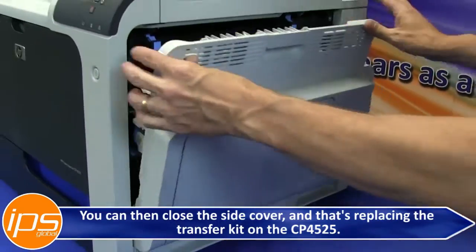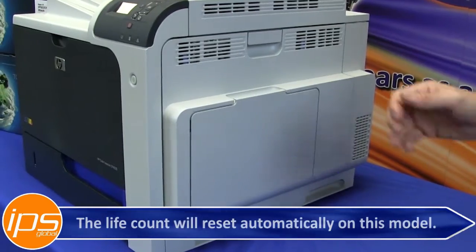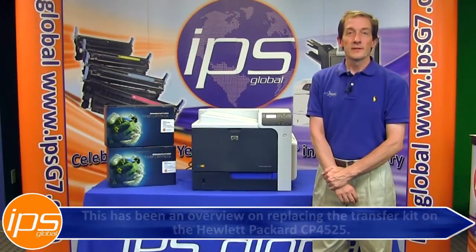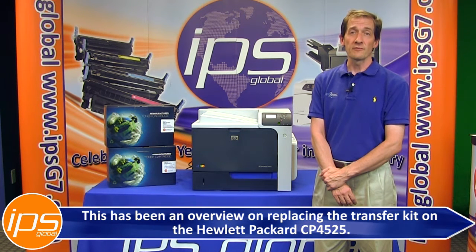You can then close the side cover. And that's replacing the transfer kit on the 4525. The life count will reset automatically on this model. This has been an overview on replacing the transfer kit on the Hewlett Packard CP4525.